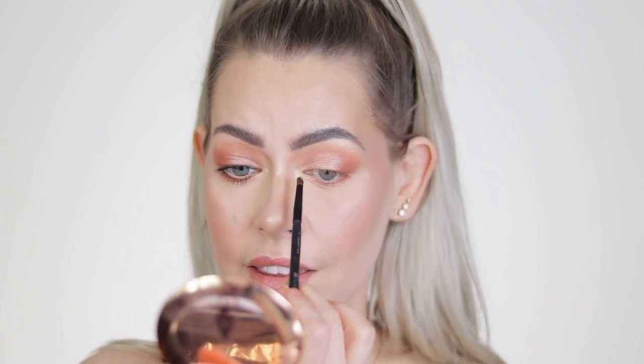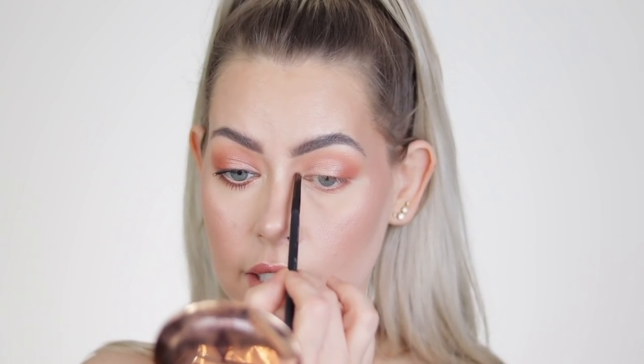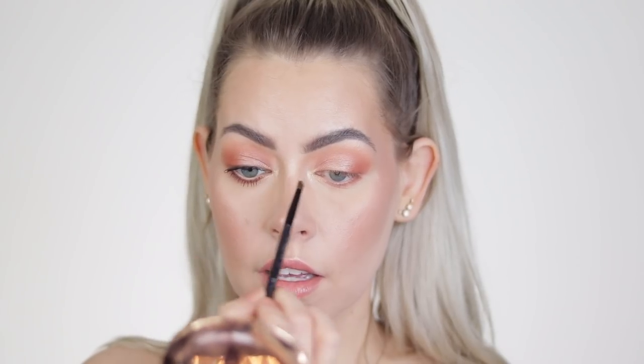I'm going to dip back into that highlight shade in the Becca palette. I wiped off the excess from Halo and Zenith, and then I'm just going to take that right there on both sides. I really, really like an open eye.